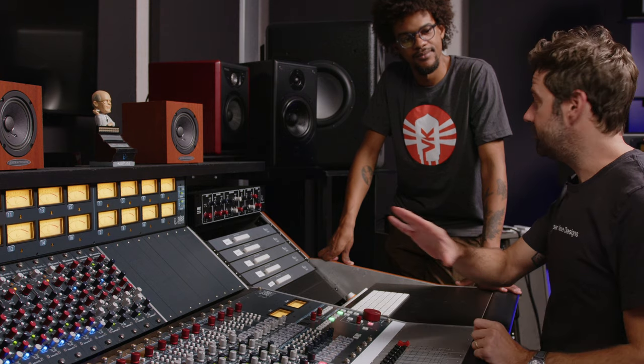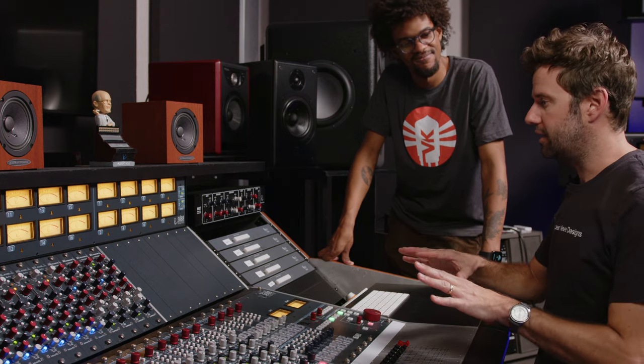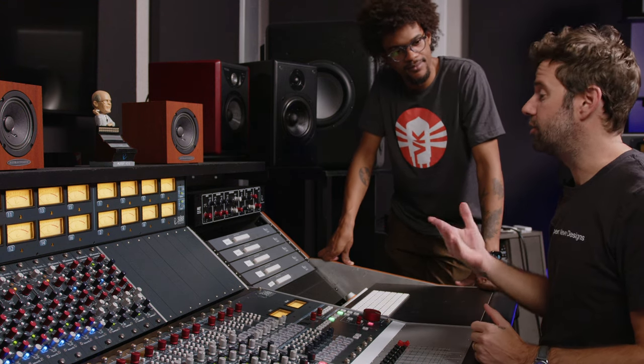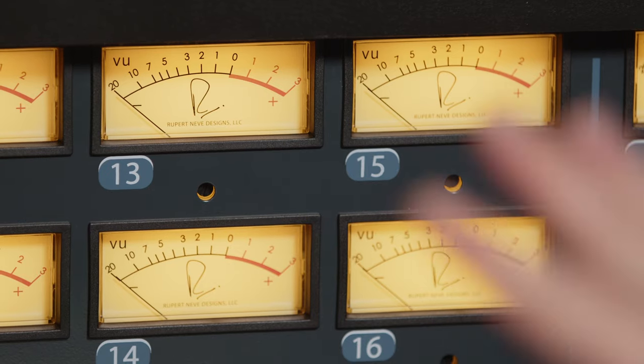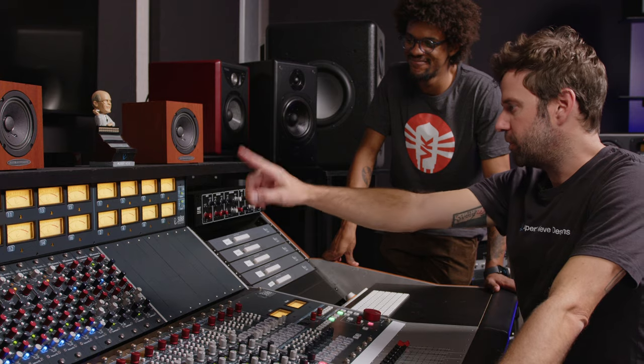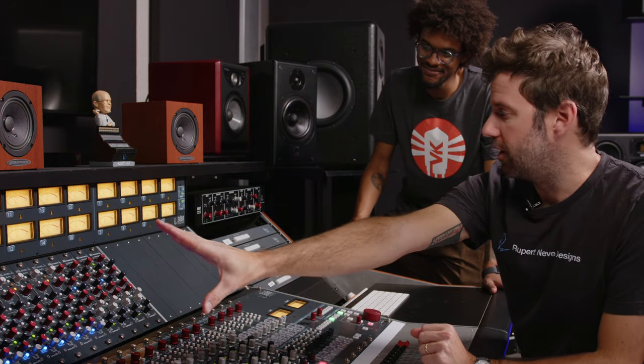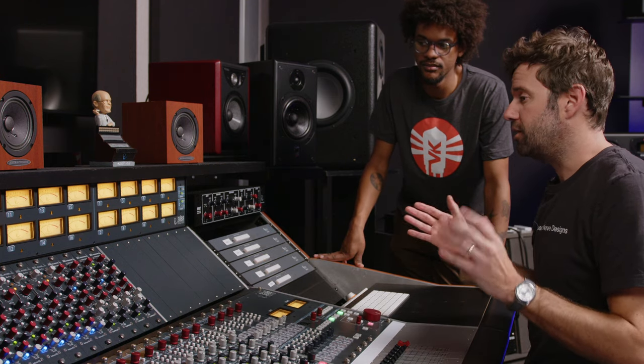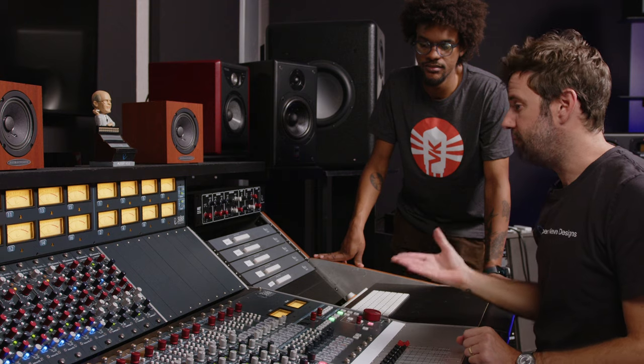Let's take a look at this 5088, because the layout and construction is a little bit different from what most people think of when they think of a standard console. The philosophy behind this desk is that it is completely modular — it has everything that you need it to have, and nothing that you don't. This up here is our meter bridge, inputs one through 16 and groups one through eight. The meter bridge is optional, but most people do like having one. The section just below the meter bridge is called the penthouse, which is essentially a metal frame that you fill with whatever modules fit the needs of your studio.